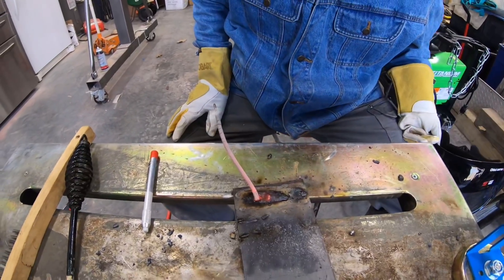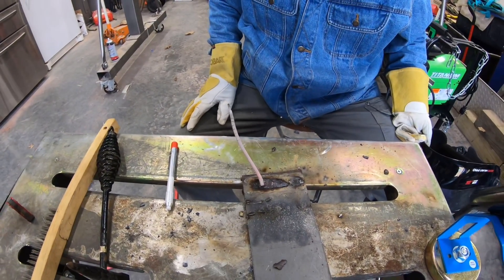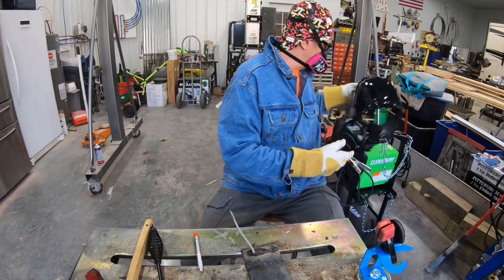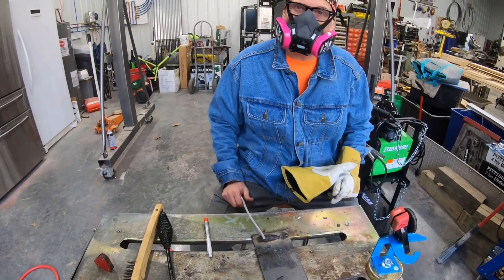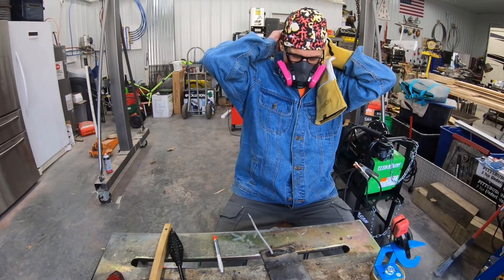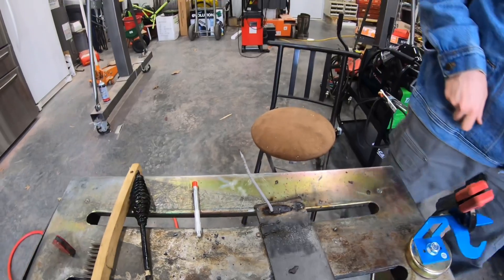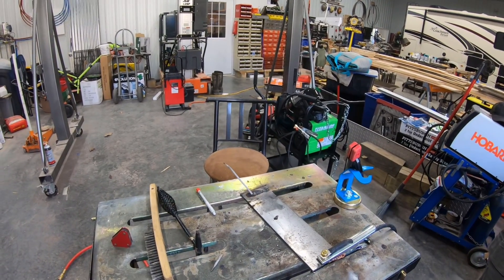Let's just say I don't care for AC welding. Houston, I think we've had a problem. The DC is a lot easier, which is probably another major reason people use the DC inverter machines more. Let's turn that back to DC and keep welding some practice. I'm not good at AC. It definitely doesn't look right, and that's super hot, so don't grab hold of it.